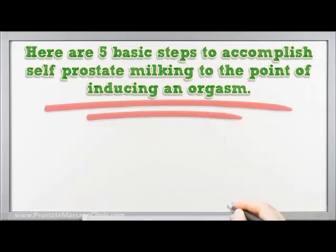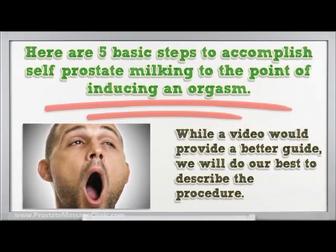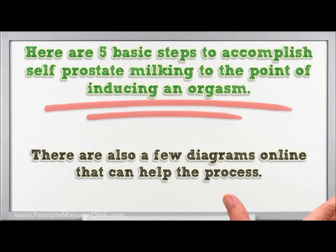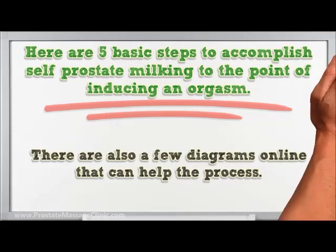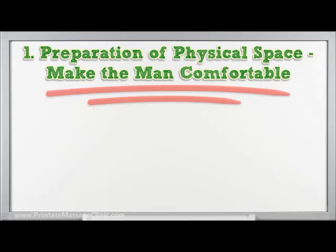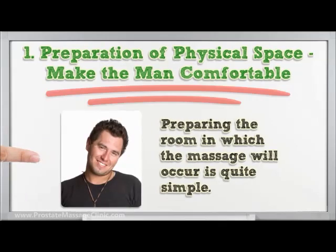Here are five basic steps to accomplish self prostate milking to the point of inducing an orgasm. While a video would provide a better guide, we will do our best to describe the procedure. There are also a few diagrams online that can help the process.